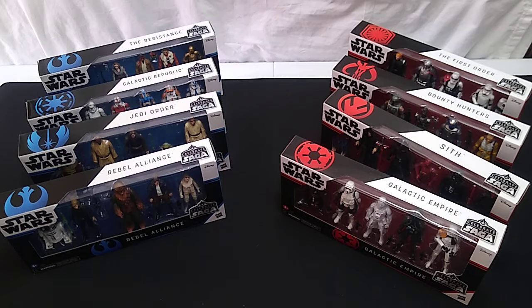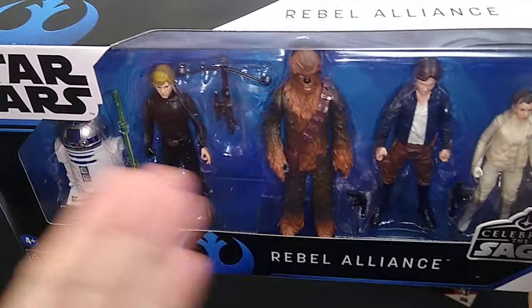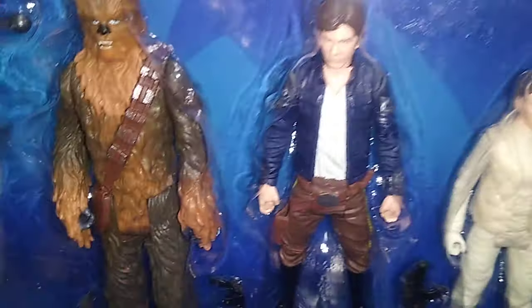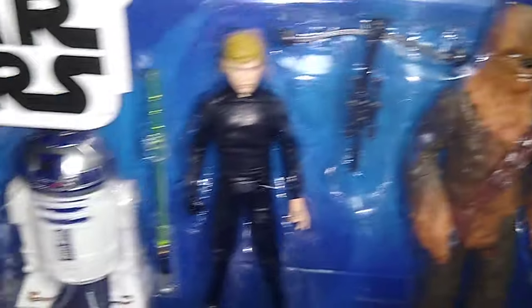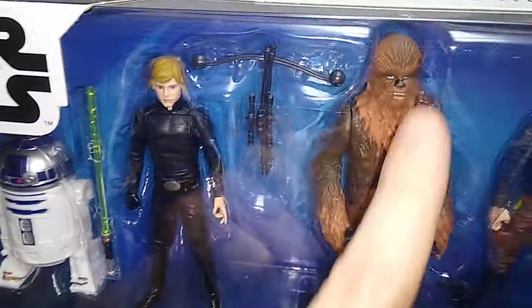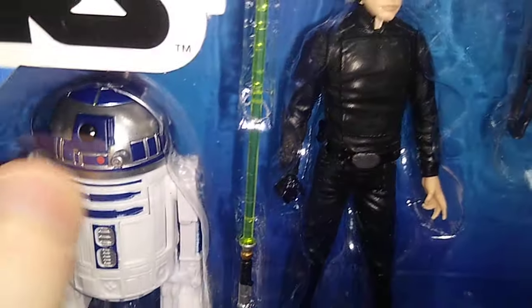We'll begin over here on the left-hand side with the Rebel Alliance. From what I understand, these are all re-releases — sort of the greatest hits from figures released in the past decade or so — but they have new face sculpts apparently. We've got a Princess Leia in there — this is the Hoth Princess Leia, that looks great. We have a Bespin Han Solo, and we've got a Chewbacca, that looks really good. And maybe the best Jedi Knight Luke Skywalker I've ever seen — excellent face sculpt. Chewie comes with a bowcaster, Luke comes with his lightsaber, and here's a pretty nice R2-D2, though it does not have the third leg.